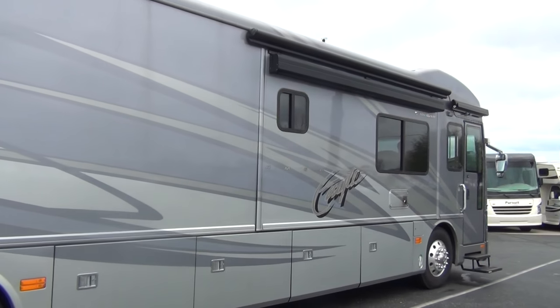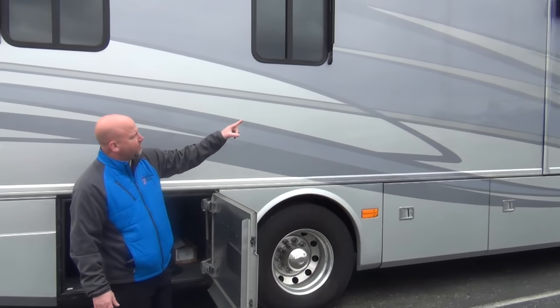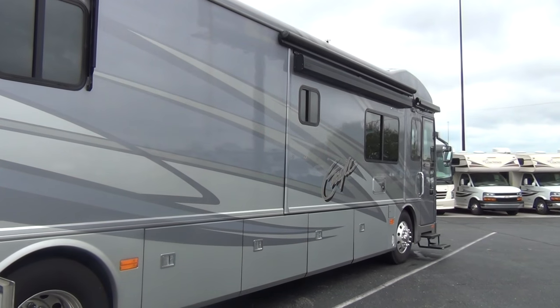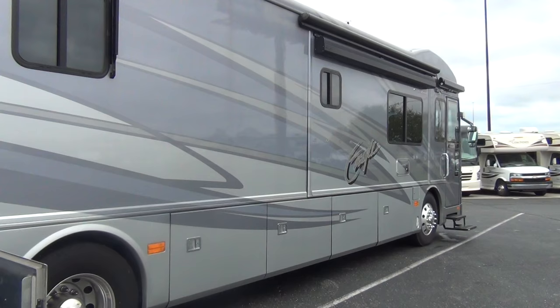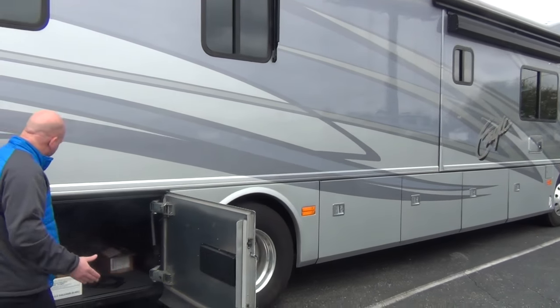Aluminum wheels as you can see. Let's talk about awnings. We have a Girard awning on the slide out. When this slide is open, right there above the Eagle emblem, that awning comes out from the slide room. So you're not losing two feet of awning space because the slide out is encroaching into that space — the awning is actually on the slide, which is nice.